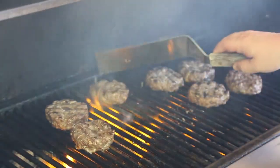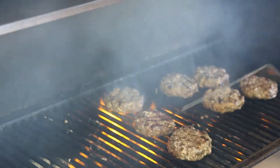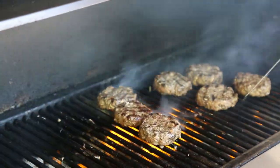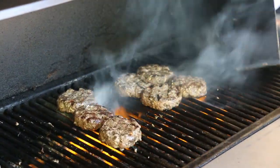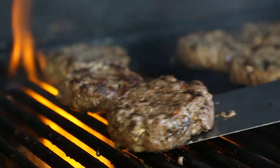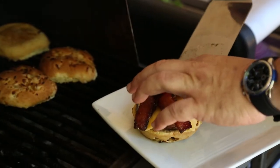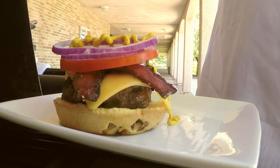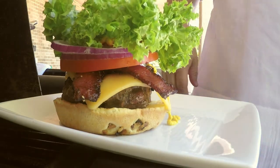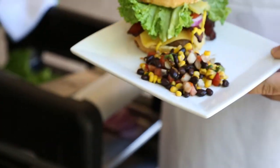Now that we're mostly done, we're cooking on the last side, and because I just want a little more color and char, I'll move it over to the fire a little more so we can get some of that smoky char on there. And there it is — a blended burger.